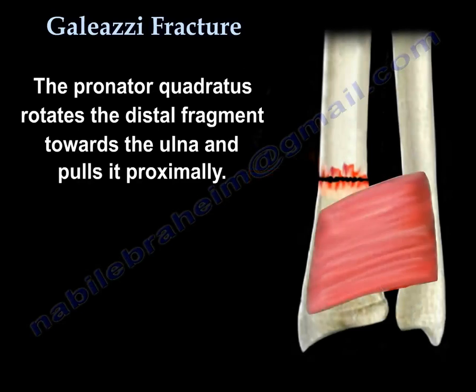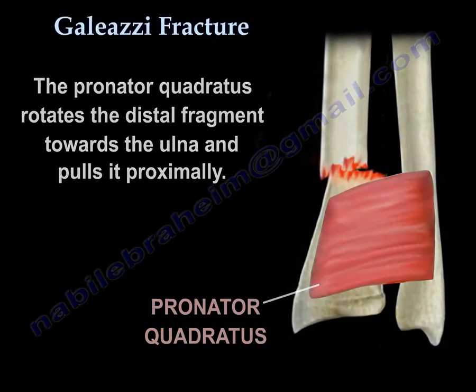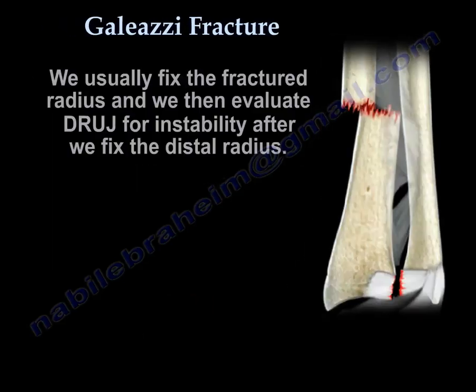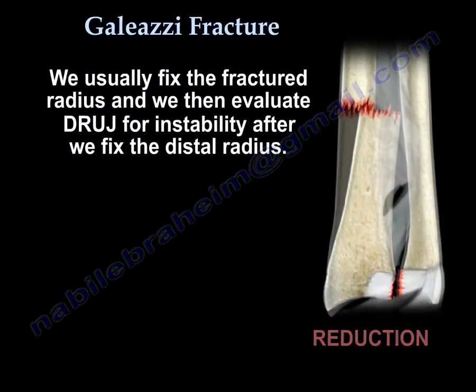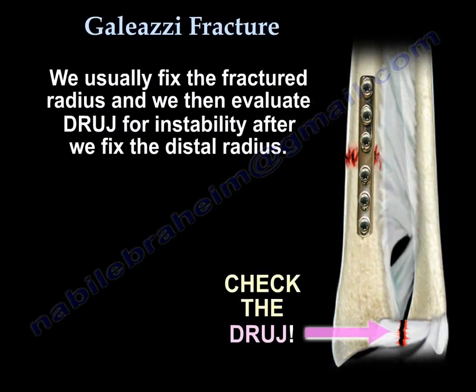The pronator quadratus rotates the distal fragment towards the ulna and pulls it proximally. So what we usually do: we fix the fractured radius and we evaluate the distal radioulnar joint for instability after we fix the distal radius.